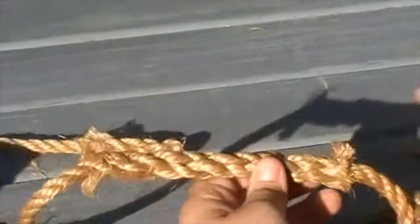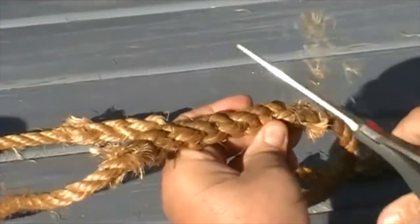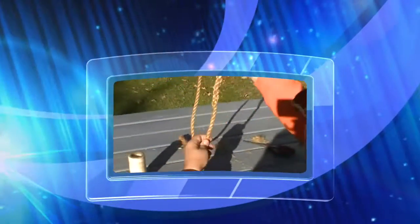It helps to pack it in here. Then I would come in here and trim this stuff off. That's basically how you do a short splice.